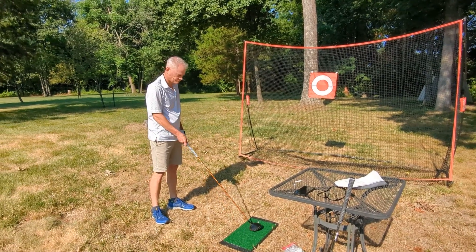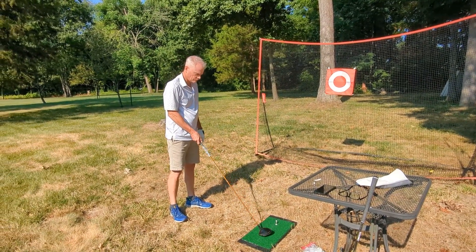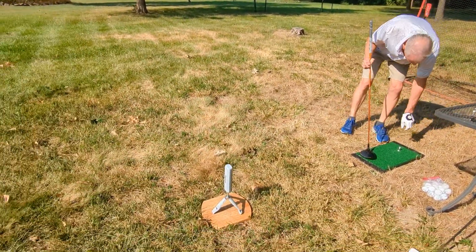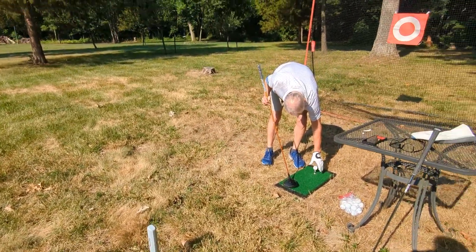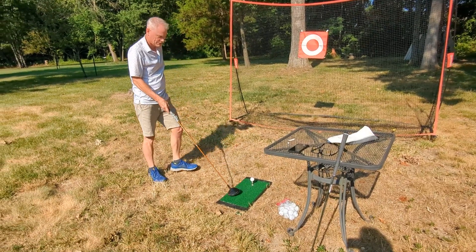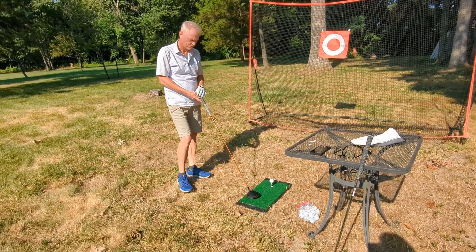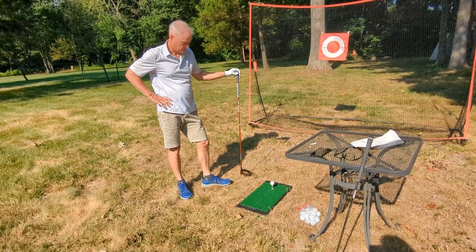I'm out here with my husband in the backyard. He is using his Callaway golf mat into this golf net and he also has his Rapsodo down here to give him stats on his swing. But let's talk about the Callaway mat. Tim, what do you like about this mat that you think it offers that some others might not? Because I know you have tried others.